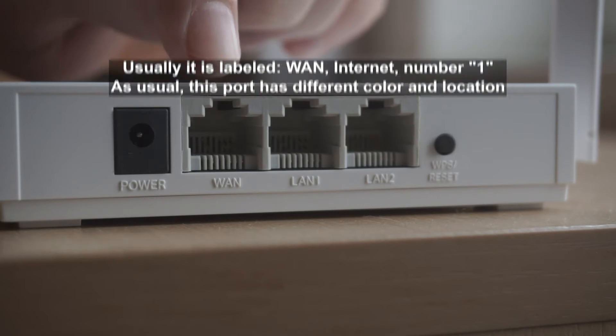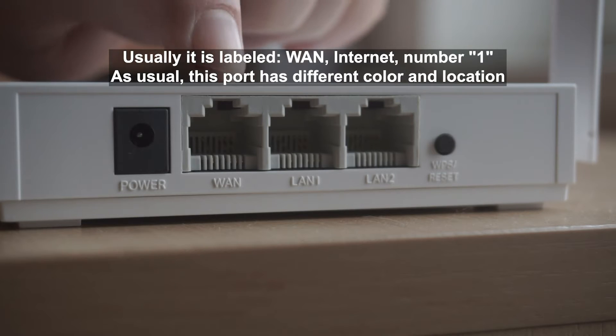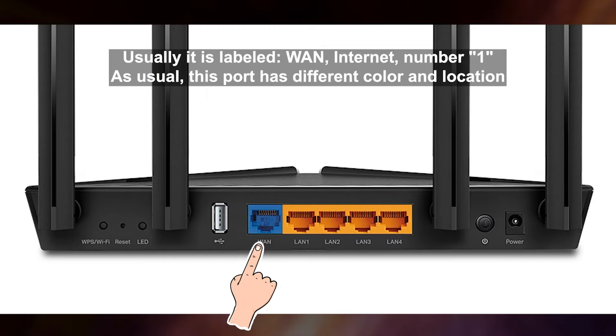Then connect the cable from your broadband provider to a special port. This port is usually signed as WAN or Internet, and usually it has a different color.